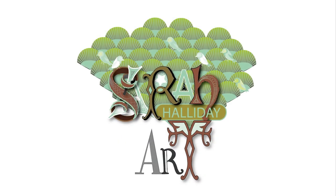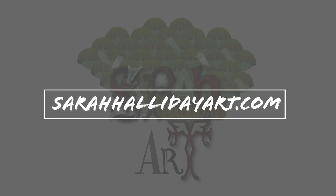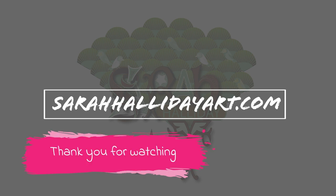I hope you have enjoyed today's video and found it useful. Please like and subscribe if you can, and check out my website sarahhallidayart.com where you will find examples of my work and also details of online classes that I run. Thank you for watching and see you for the next one.